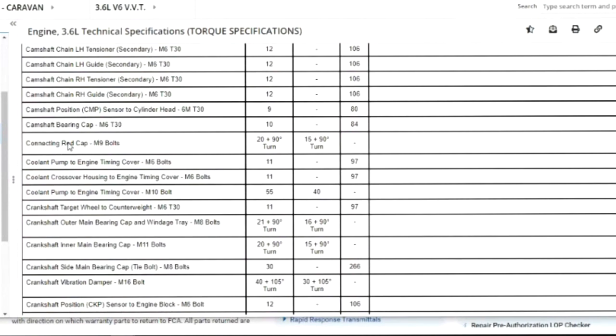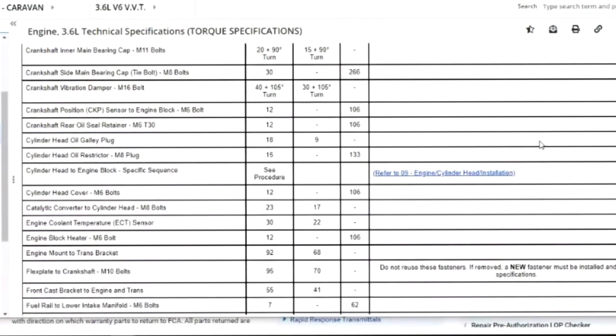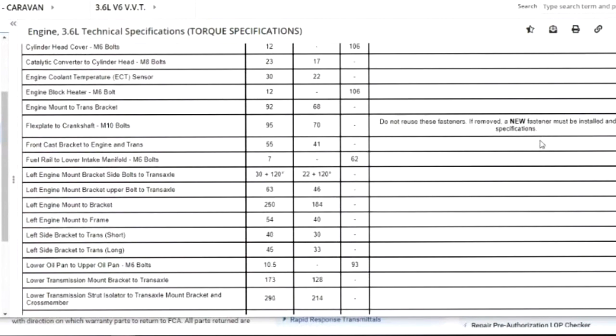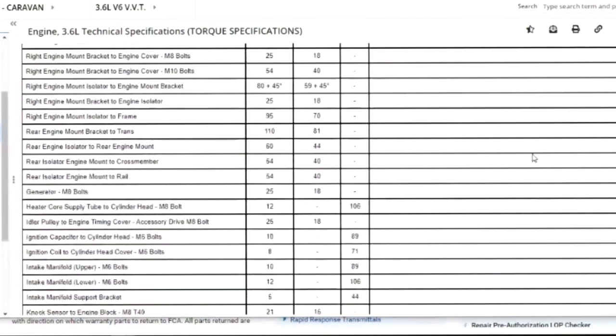I don't know why anybody would be way down in the bottom, but just in case, I'm going to scroll through this so you can take a peek. You can help yourself to any information in here. Even the flex plate — the crankshaft bolt is important — yes it is. There are torque specs for that as well.